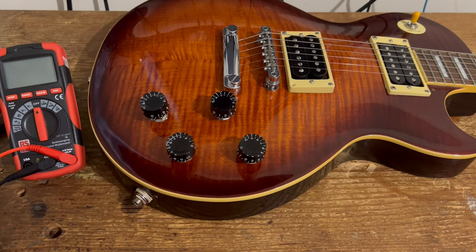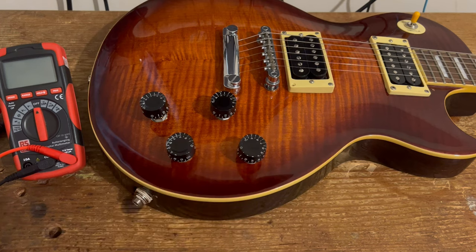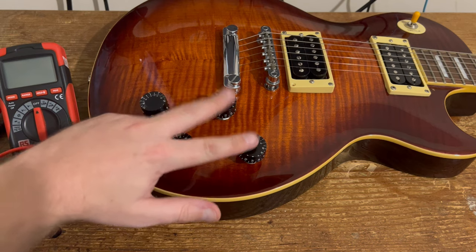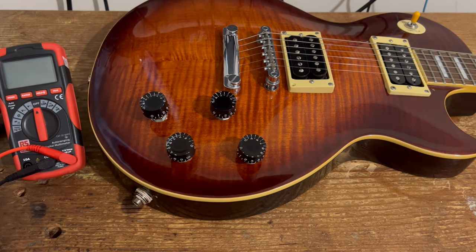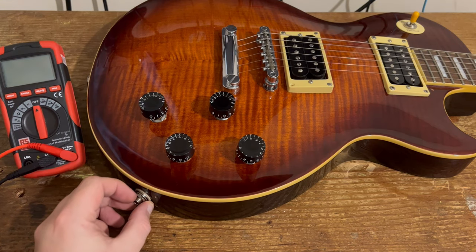When you've got all your pots and pickups wired into a guitar — like this one with two volumes, two tones, pickups, and a toggle switch — you don't really want to be snipping wires or de-soldering connections just to find out what the pot value is. Most pots will have the value stated on them, but if it's covered in solder and you want to work out the resistance, there is a way to do it without disconnecting anything, and that is what we're going to cover today.